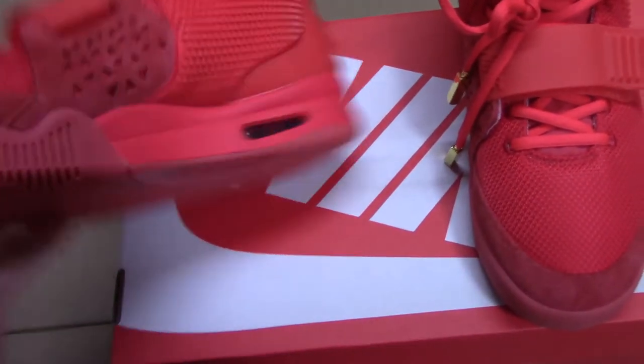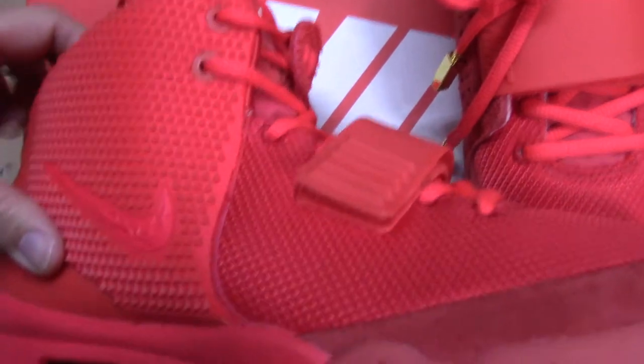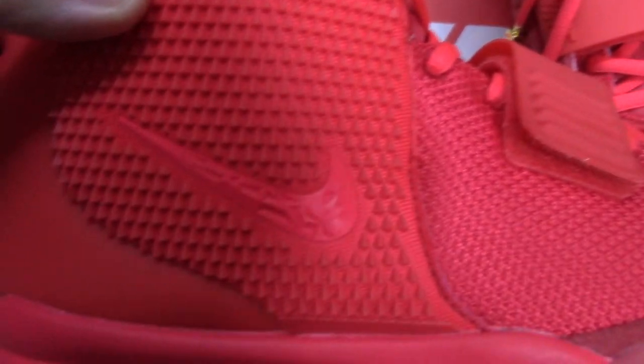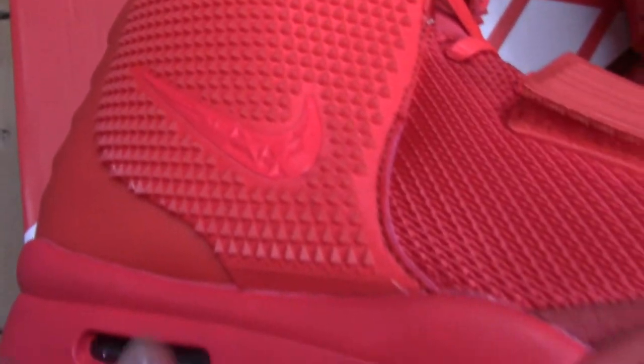And also check the side here. You can see the diamond cuts here, very sharp. And also the Nike swoosh — you can see it's very, very special. There's also a cut on the Nike swoosh there.